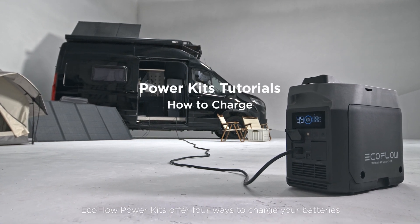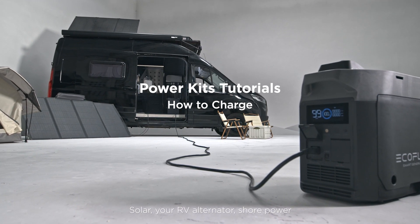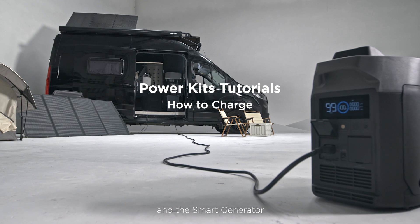EcoFlow Power Kits offer four ways to charge your batteries: solar, your RV alternator, shore power, and the smart generator.